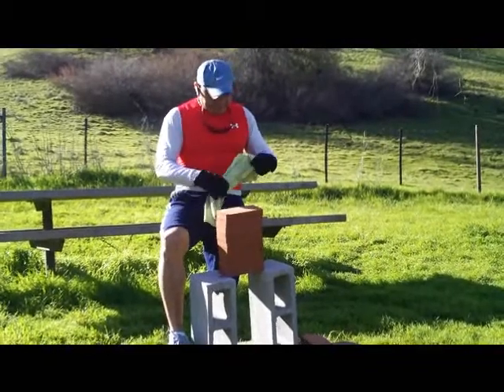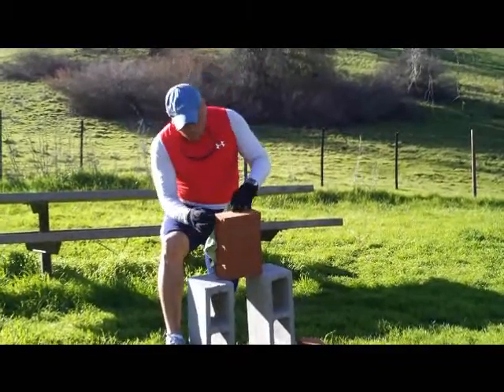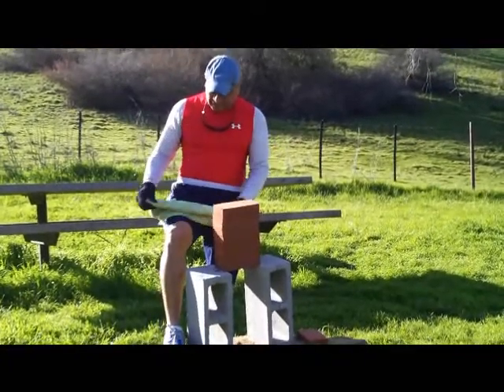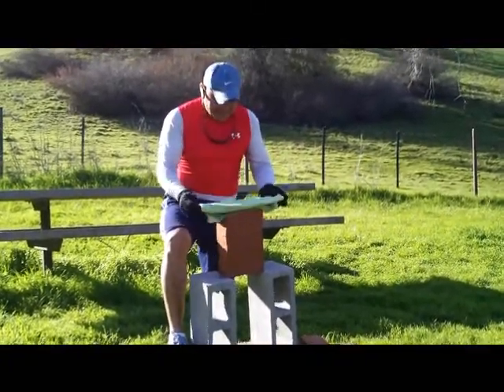I'm doing an iron palm, and I got 1, 2, 3, 4, 5, 6, 7, 8, 9 bricks.